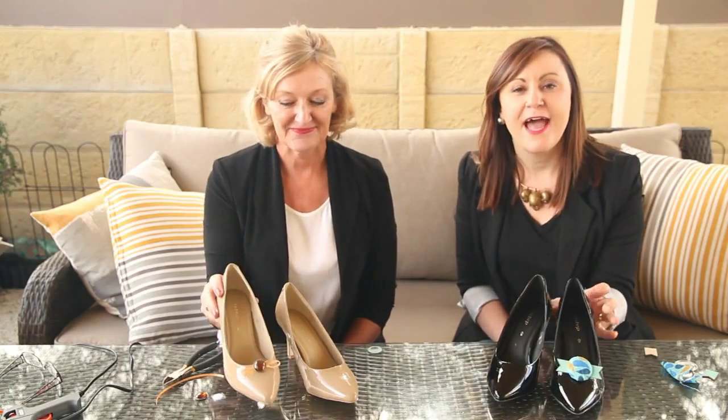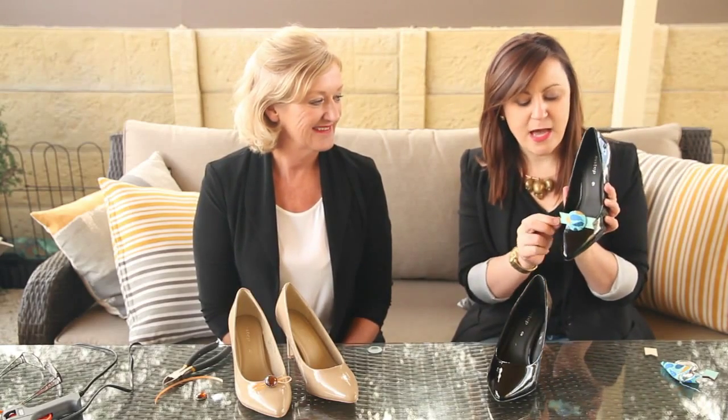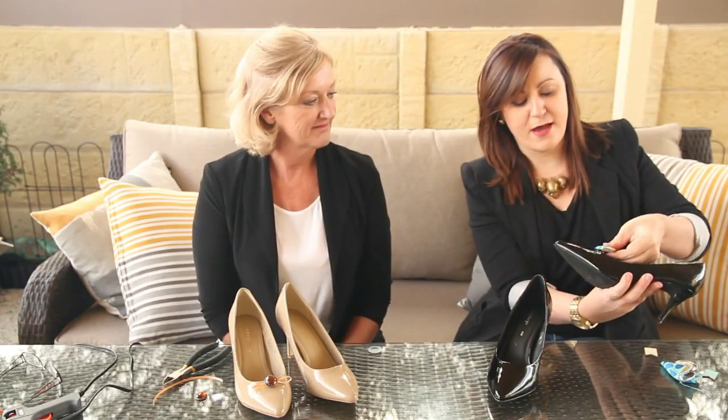We've got about 10 projects and we'll go through each of them one by one. So first I'm going to go through my project, which is a button with some fabric and a couple of little wooden tags from Typo, and then we're just going to attach that to the back of a little clip — and that's the shoe bling for that one.